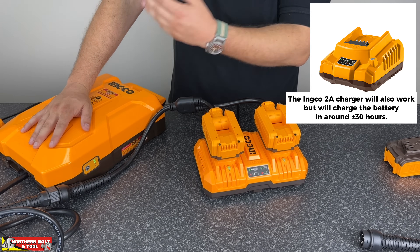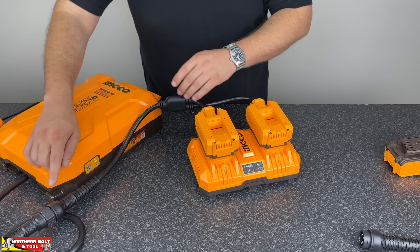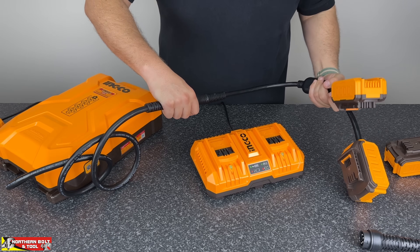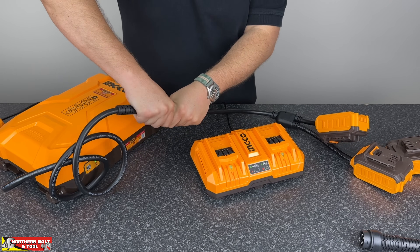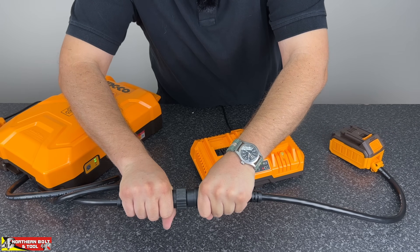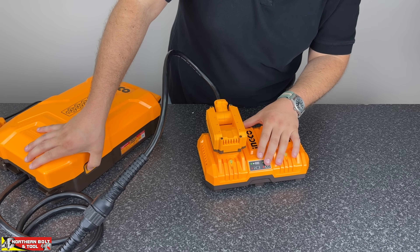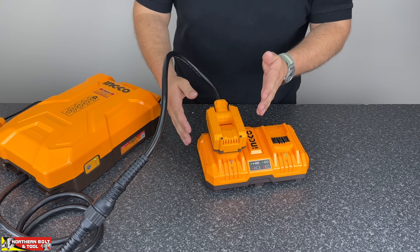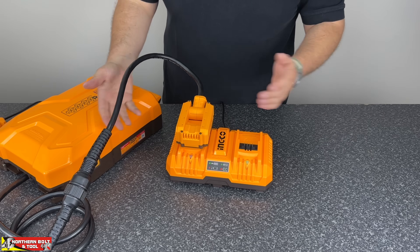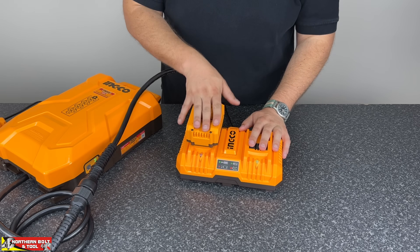It charges via the single port, meaning it'll take about 15 hours to charge from flat — that is quite a long charge time. I think it would be nice to see a stronger charger from Inco specifically for this unit. But I'm going to put the single lead back on the machine and see if we can use the dual-port charger to charge the battery with the single lead. Let's try that — plugging it in — and there it's charging. So you are able to charge off a dual charger using the single lead, though it would be nicer to charge from both ports simultaneously.